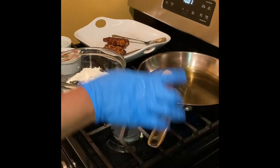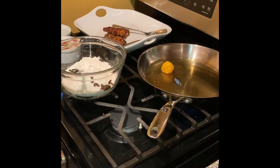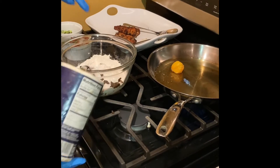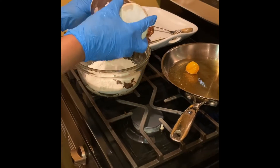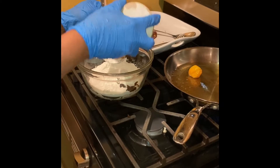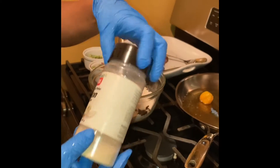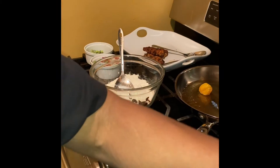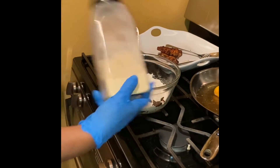So this is my oil being hot with a scotch bonnet pepper inside of it to give it a little bit more spice. I add a little bit more garlic powder and a little bit of onion powder, and also a little bit more garlic powder.